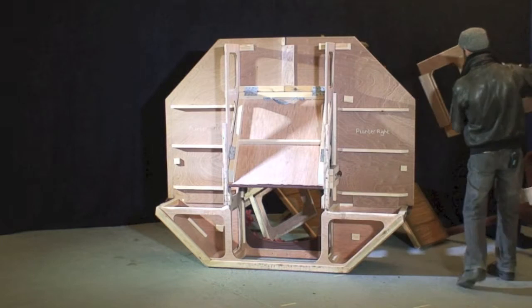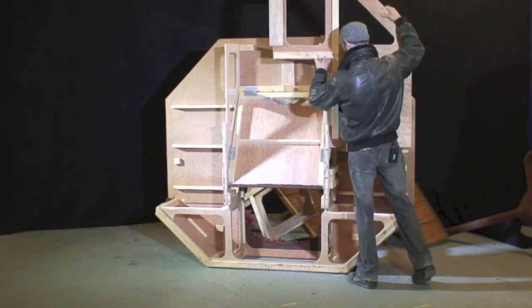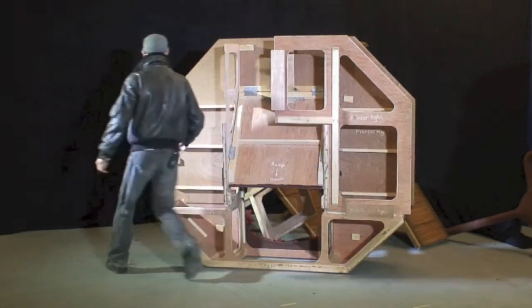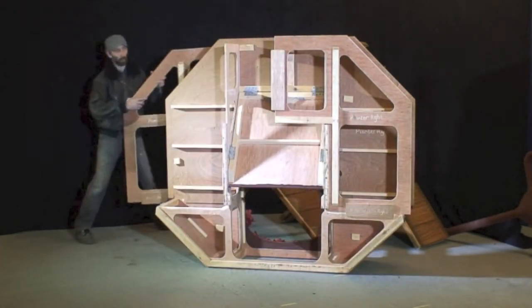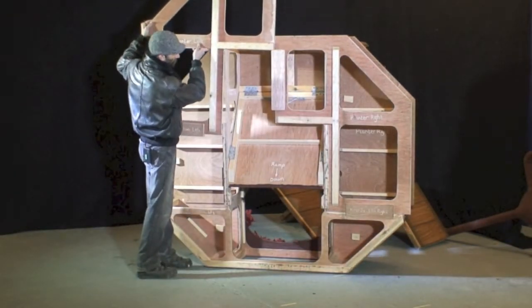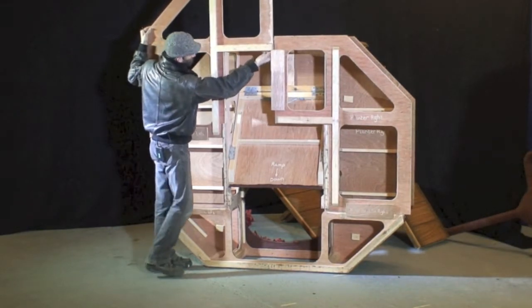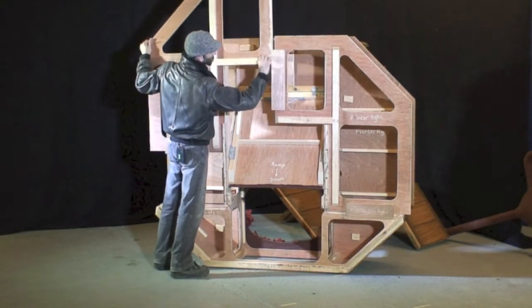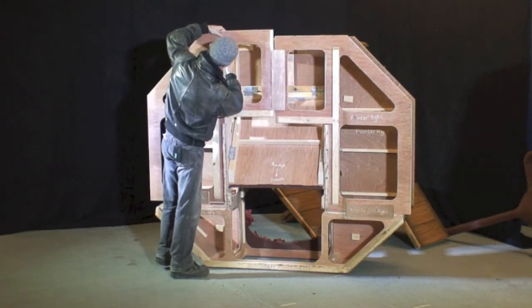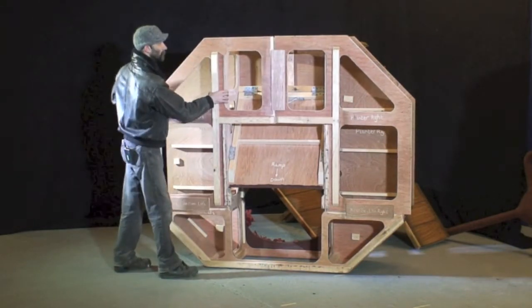Finally, the box section of the structure can be fitted, which is the two base plates. Again starting with the right side.